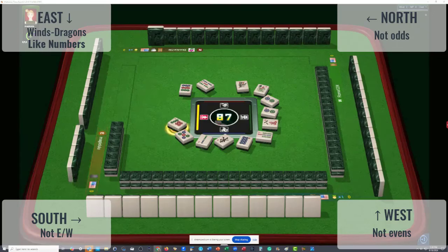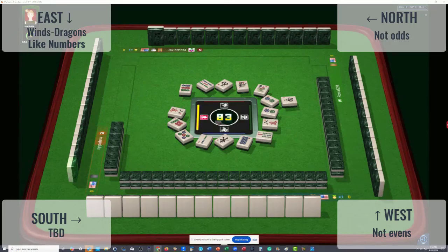Seven dots discarded. There's a big hesitation on that seven — it could be the person in front of us or the person to our right wanting that seven. South wind discarded — it doesn't seem like anyone wants winds, no hesitation on these winds. Three characters discarded. East has thrown three, eight, seven, five, two, three, five, seven.